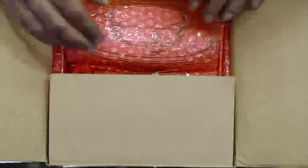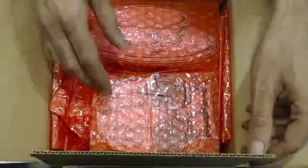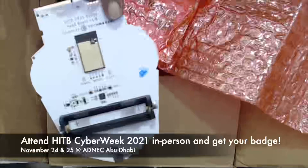Hey guys, so a couple of weeks ago this package came in the mail, but we're just getting ready to unbox it. I wanted to show it to you guys — it's basically the Cyber Week badge, which was created by a guy from Tag Maker. Check that out — oh, so nice!